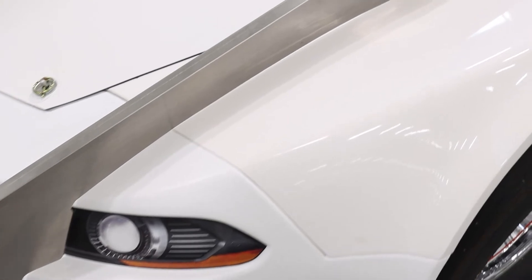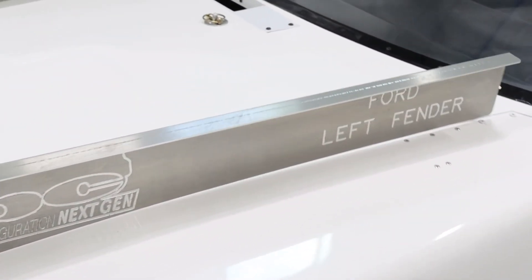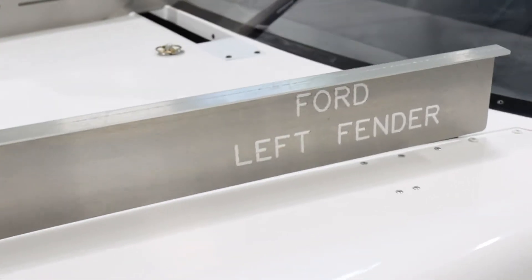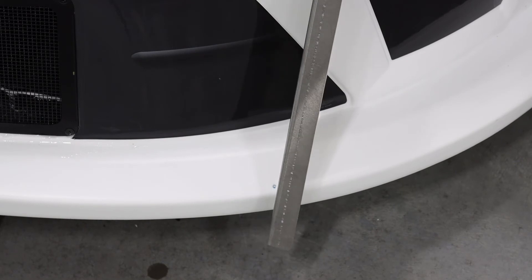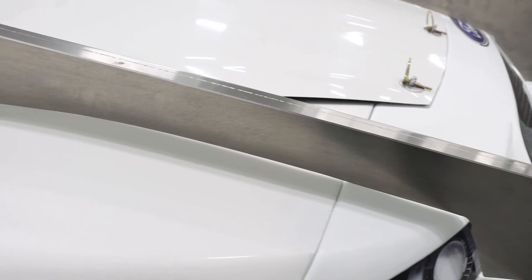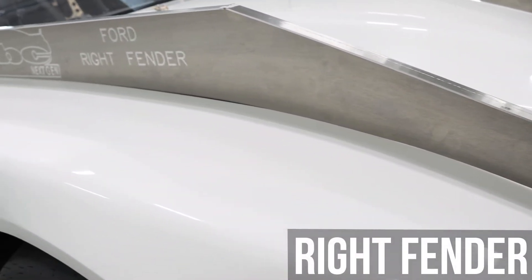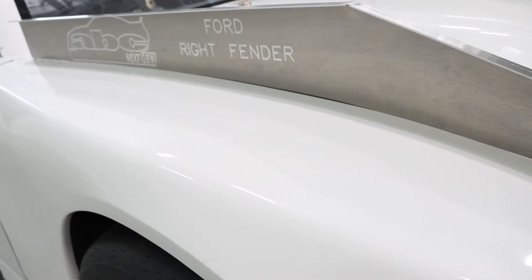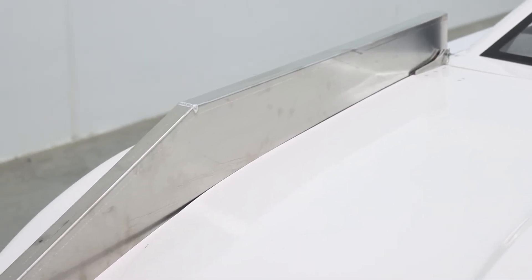The left fender must fit the shape of the template within allowable tolerances — a maximum half inch along the template. The left fender template is located 21.75 inches from the center line; there is a dimple on the nose to indicate this position. The right fender must also fit the shape of the template within a maximum half inch tolerance. The right fender template is located 24.75 inches from the center line, also indicated by a dimple on the nose.